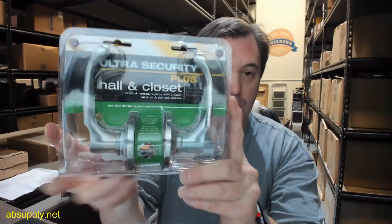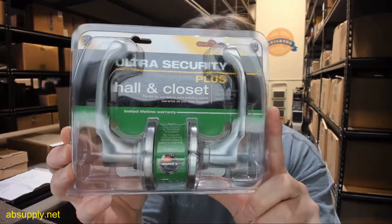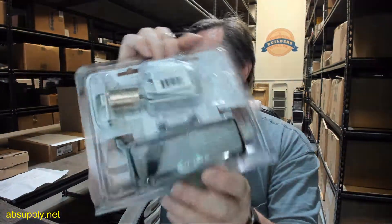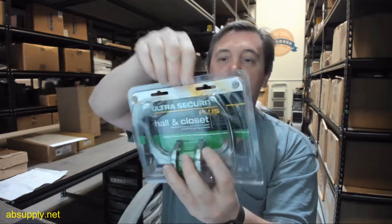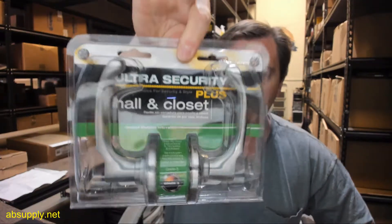Hello, my name is Rich Howard, owner of Architectural Builder Supply, and this video is to bring you a closer look at the Ultra Hardware number 44390. This is a residential tubular lever — I call it a lock set, but it's not a lock set, it's a passage. This is what the packaging looks like, so when you purchase this, it's really prepped for retail type of display, and we're going to remove it from the packaging and take a closer look at it.